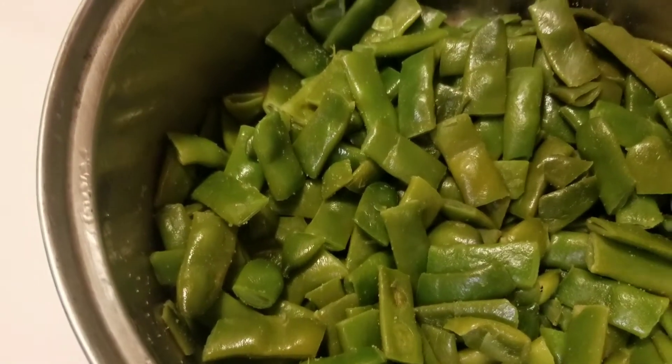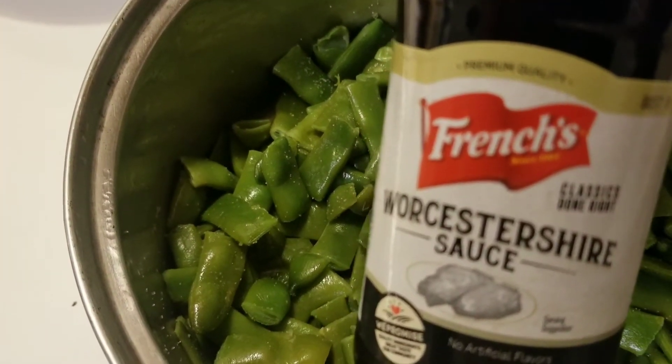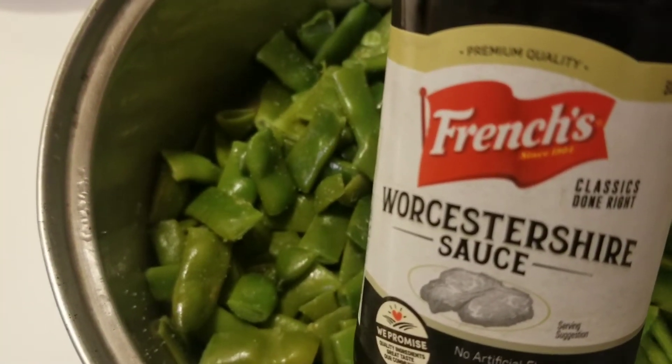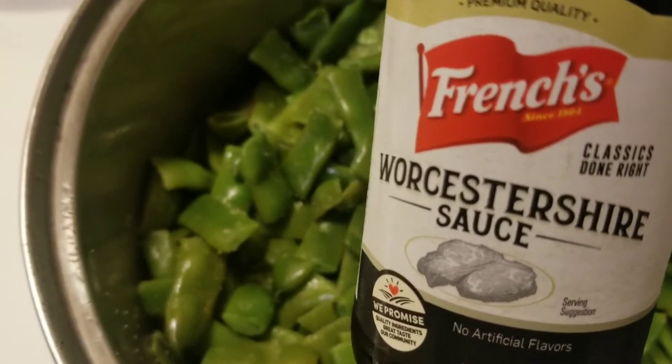Okay, finally, let's add some Worcestershire sauce. Worcestershire sauce — I can't say that word, but you know what it is.